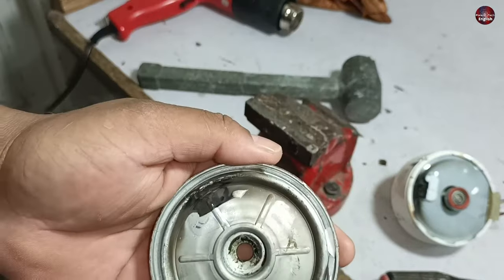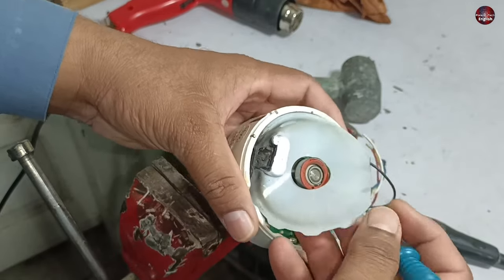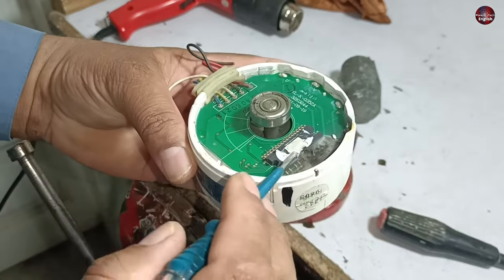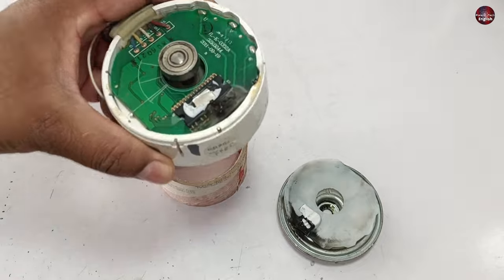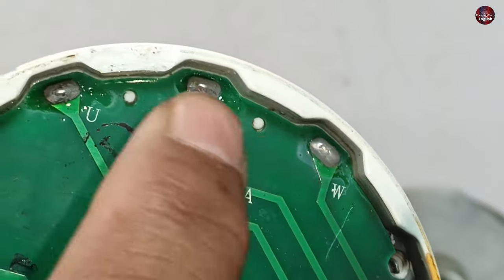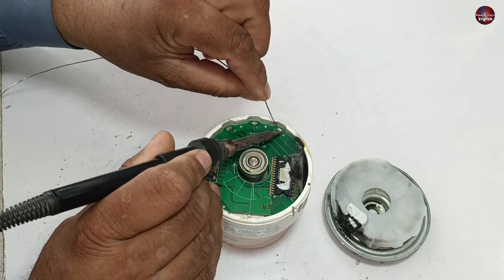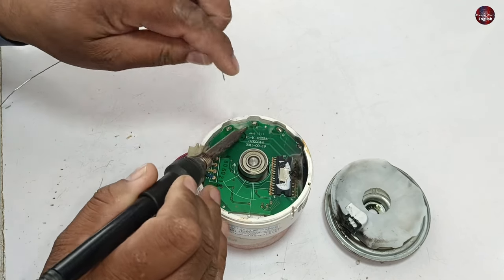I will now remove the plastic cover. The plastic has been completely damaged and has also been removed. The IPM of the motor has been burst — there is a hole in it. I will now separate the motor's body from the circuit. These three points — labeled UVW — are attached here, soldered with the three-phase winding in the motor.